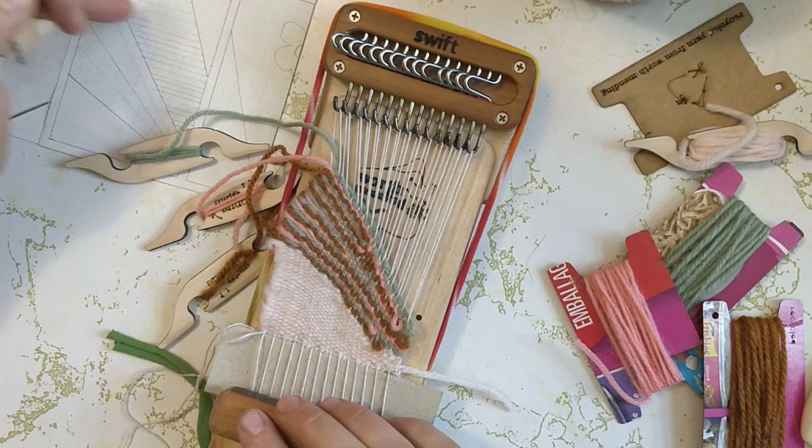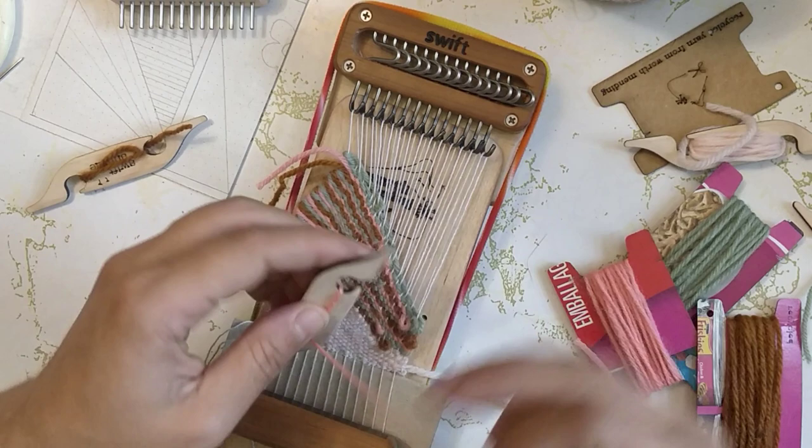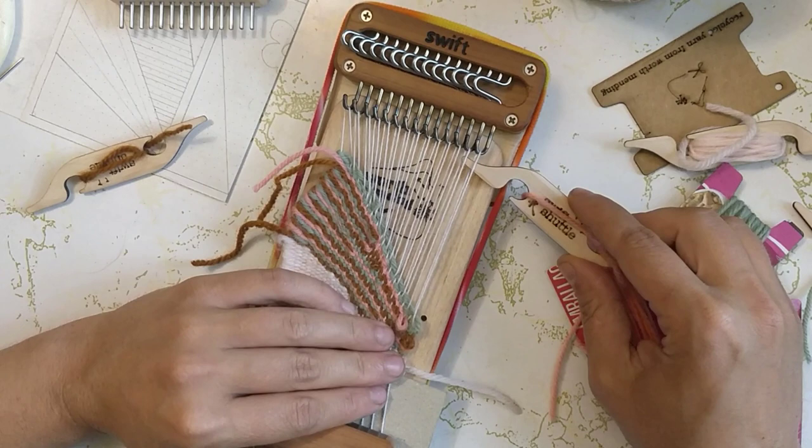I'm going to get into these short rows again now. I was at first thinking about making them some colored stripes as well but I think they're just going to be that darker pink.